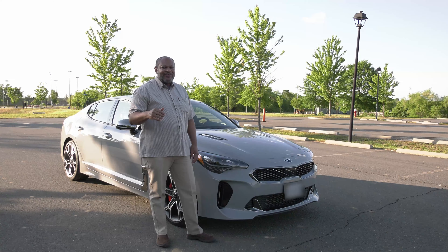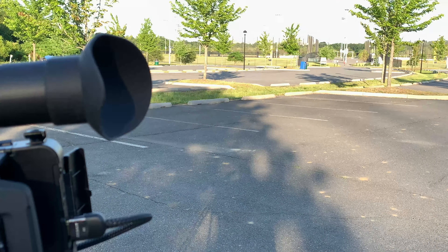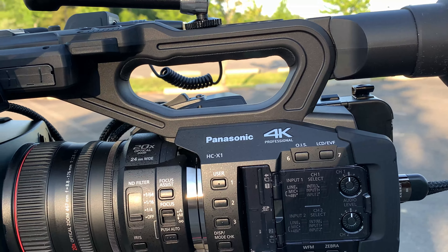Today's video is to do a quick test of my new Panasonic 4K camera. The camera came out about three or four years ago — it's the HC-X1.